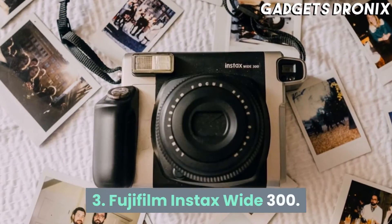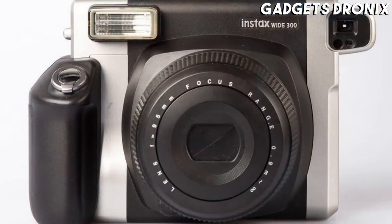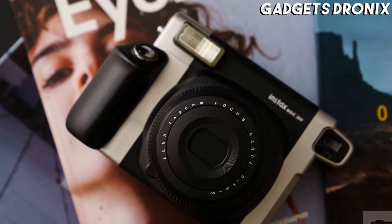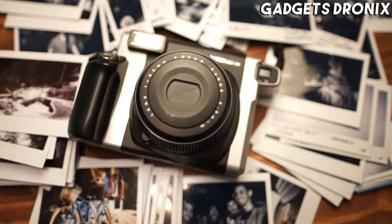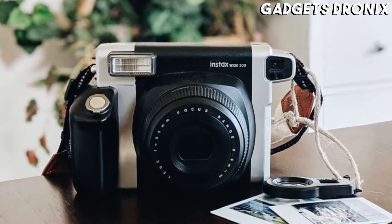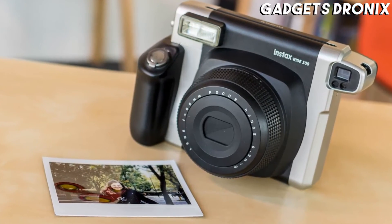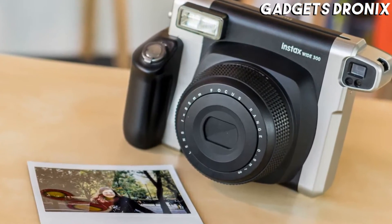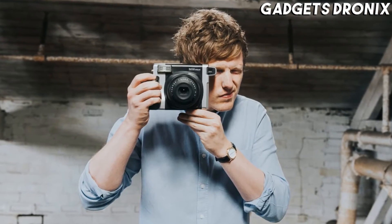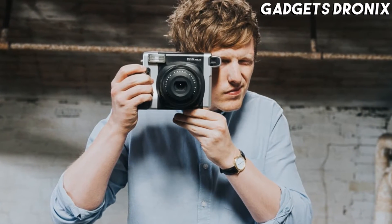Number 3: Fujifilm Instax Wide 300. Big hardly covers it. The Instax Wide 300 is the size of an old-fashioned medium format rangefinder camera, even a small folding field camera. It's because it uses Instax Wide film packs rather than the regular Instax Mini. The Instax Wide 300 might look big and clumsy but it's light, and the generous grip makes it easy to hold and use. You power up with a spring-loaded switch around the shutter release, which extends the 95mm lens.